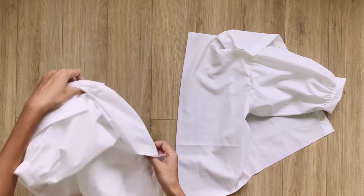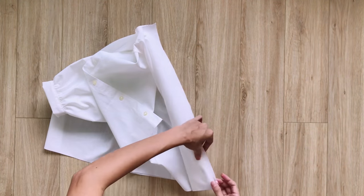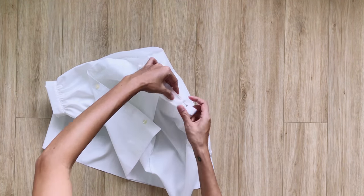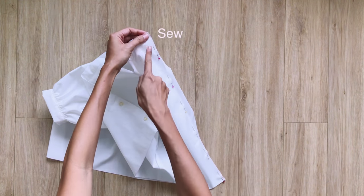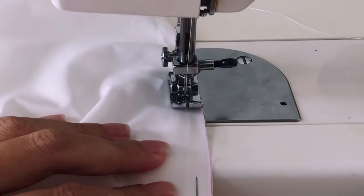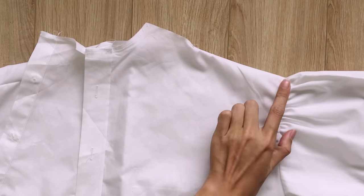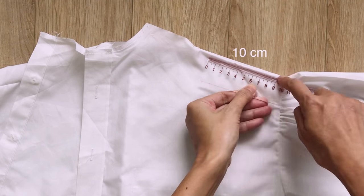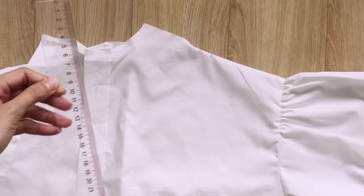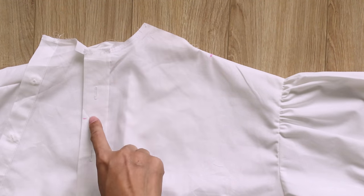After cutting, I connect the 2 lines together. At the end of the shoulder line, I mark at 10cm inside, so it will be the width of the top I want. After that, I check the width of the shoulder line to draw the new neckline for the blouse.